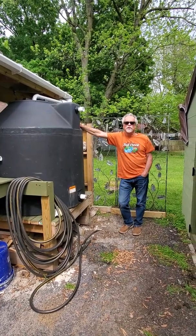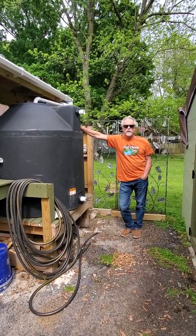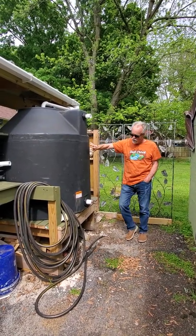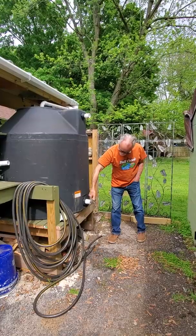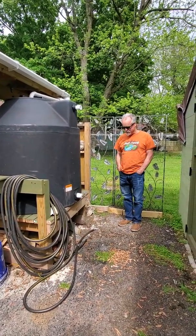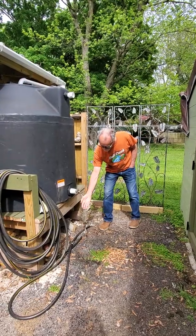Hi, it's Laurie Bullard with the James River Basin Partnership and I'm here today to talk to you a little bit about rainwater harvesting. This is my rainwater tank right here. It's ready to go. It's been raining quite a bit over the last few weeks and so the rainwater tank is full of nice clean rainwater.